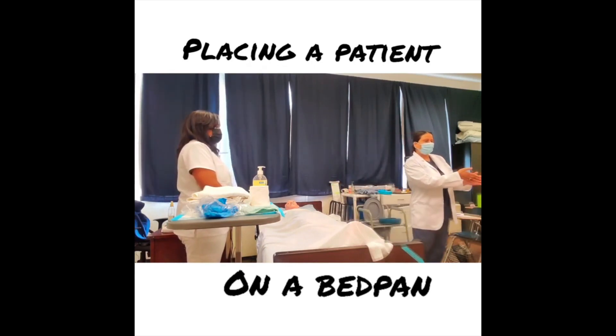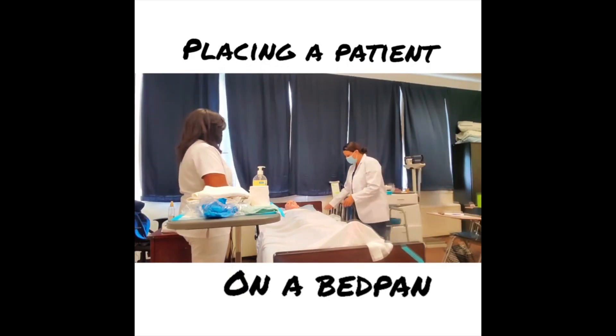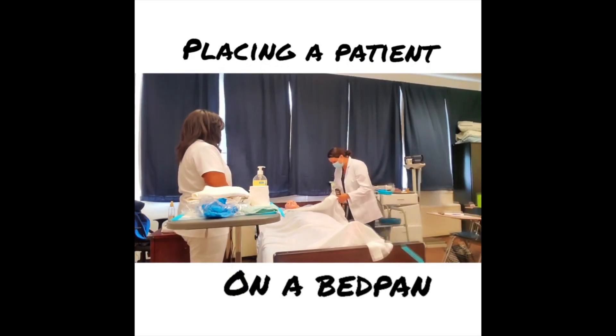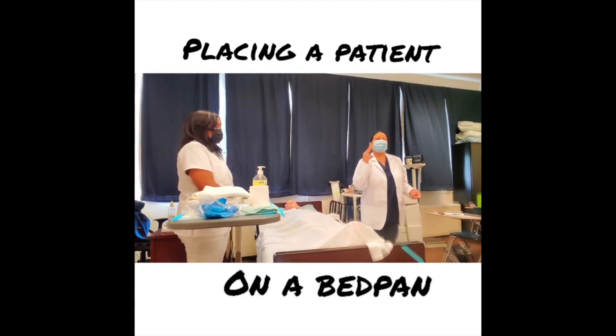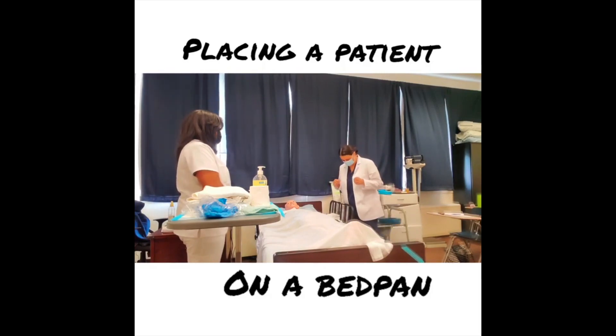I proceed to the sink, wash my hands 15 to 20 seconds, come back, and check my patient's ID. Hi, you're Mrs. Jones — what is your date of birth? I've done my two identifiers. The next step is to raise my bed to working level.